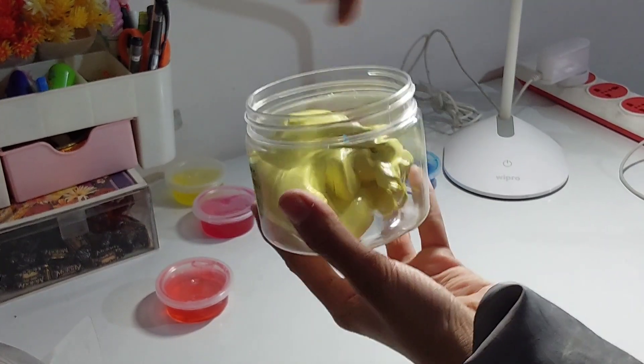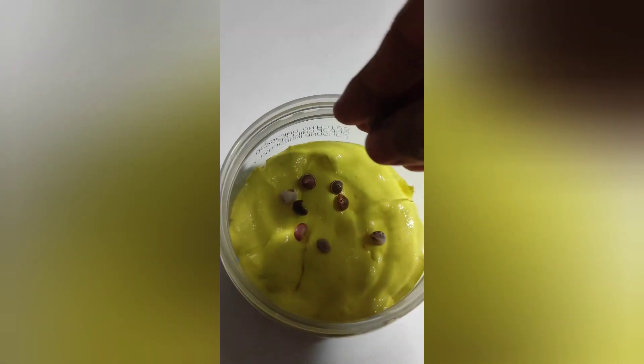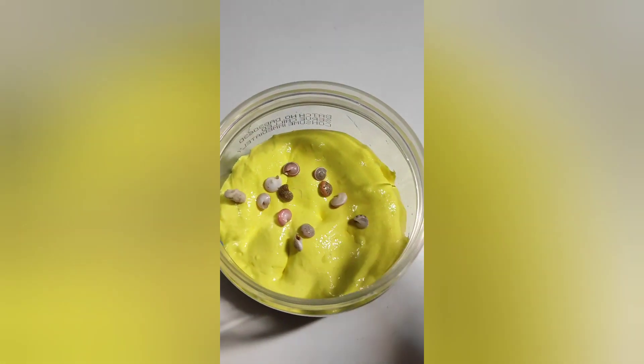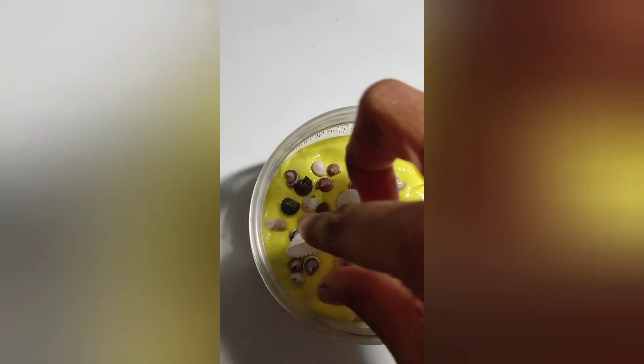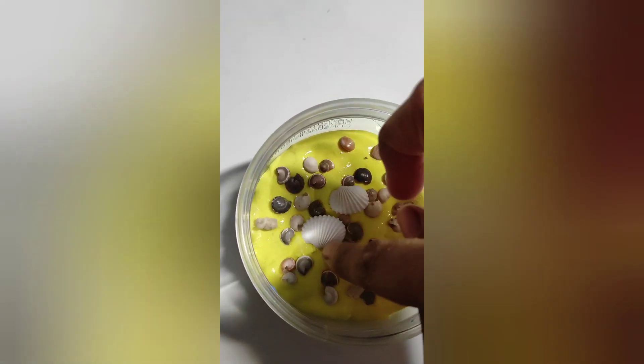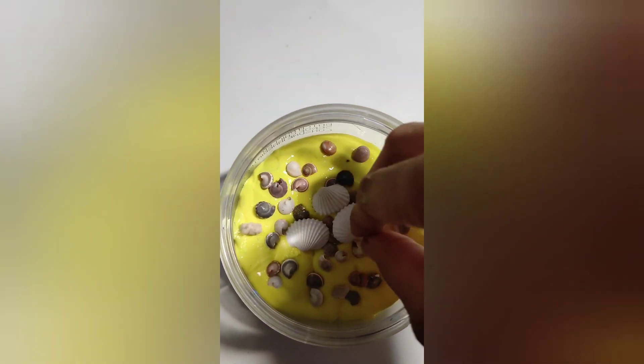Now I'll put it in the box. I really like to decorate my slime, so I'll put these cute shells on top — they look really cute and pretty. And our slime is all done!